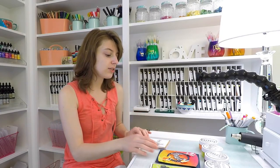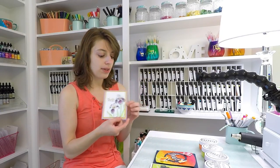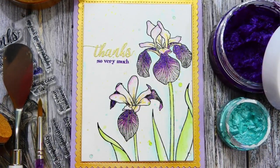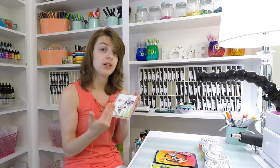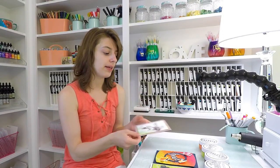Our second technique is going to be watercoloring with embellishment mousse. These irises you see here were watercolored with the embellishment mousse, and after they dry they have a beautiful metallic sheen to them. It's hard to see on camera, but I'll show you in the finished photos and try to show you how beautiful this embellishment mousse looks when you watercolor with it.